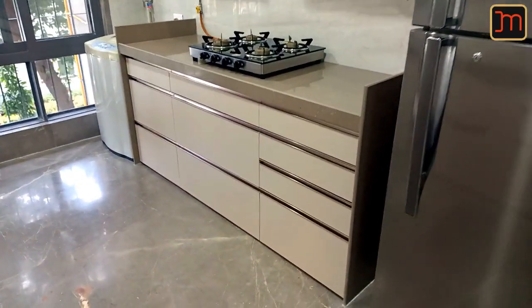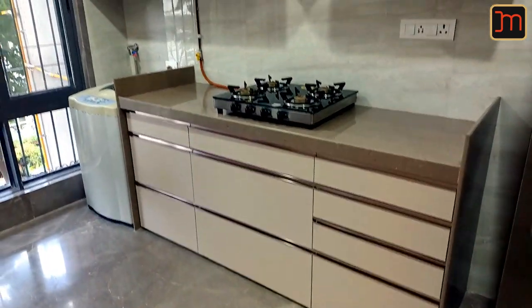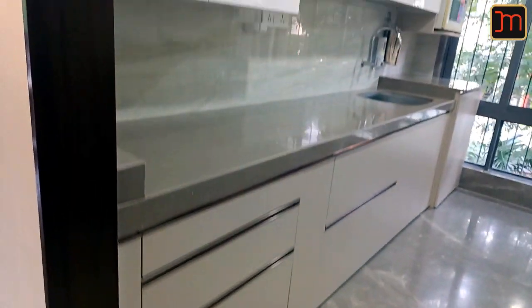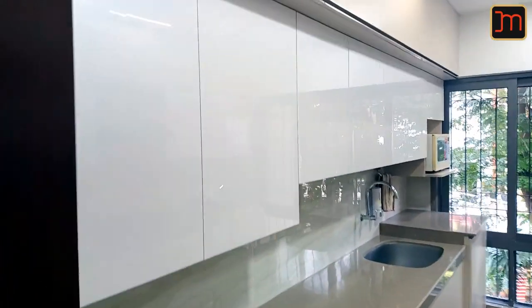Though it's a modular kitchen, we can completely customize it. As you can see, we've taken different heights of drawers along with different widths to accommodate the requirements of the customer. The loft is also in different depths to give maximum storage and to make the kitchen look sleeker.